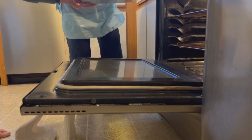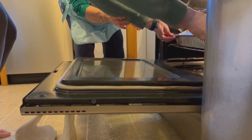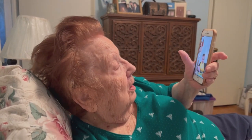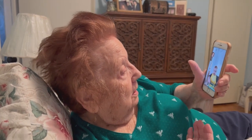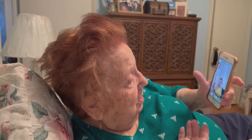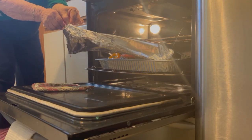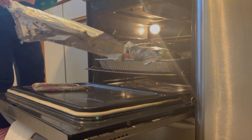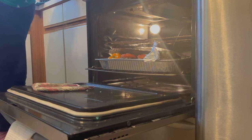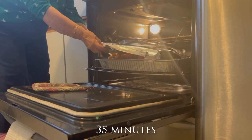For how long before we check on it? Check on it in an hour. Snack time! One hour later — uncover it. And for how long uncovered? 45 minutes.